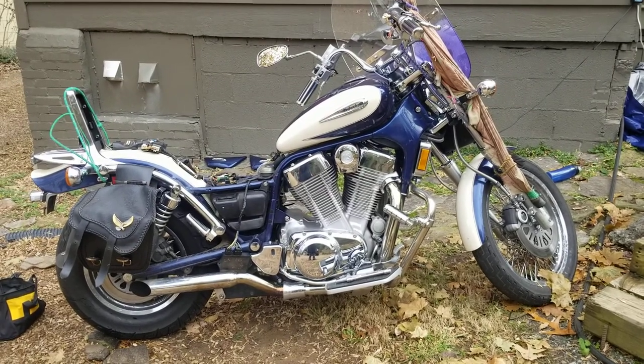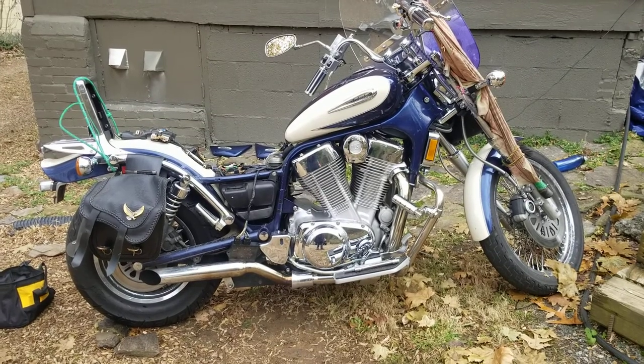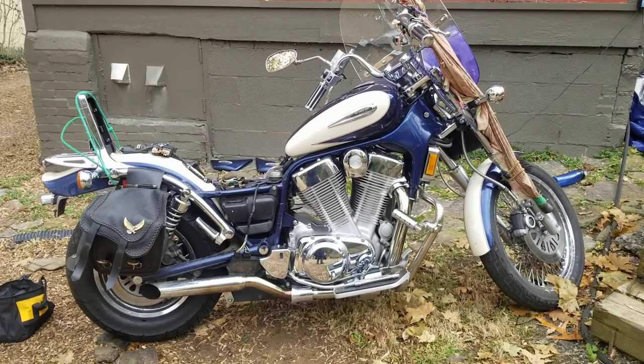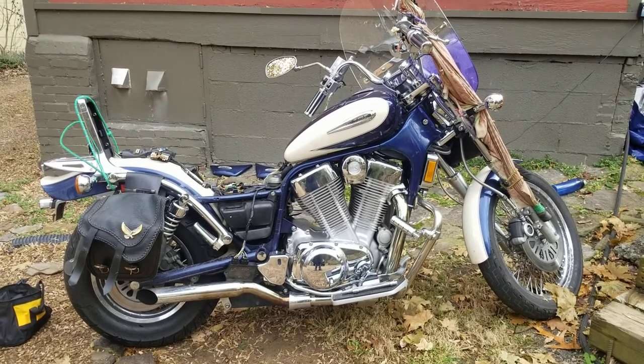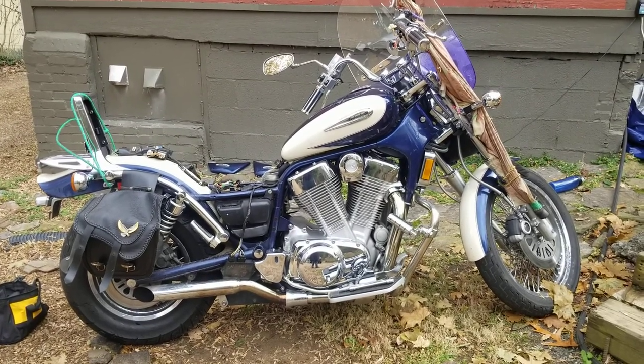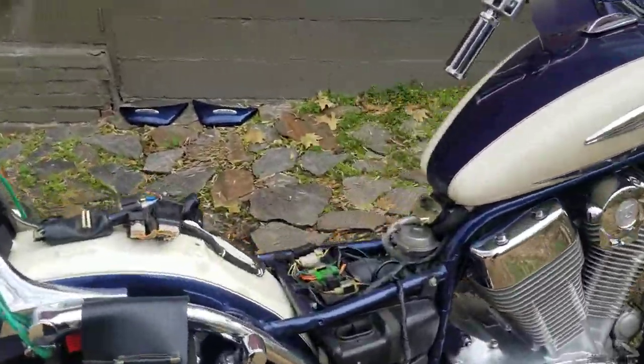Today I'm going to make a short video about the Suzuki VS1400 starting issues. This will probably apply across the board for other bikes because of the nature of what I'm doing, so let's get into it.